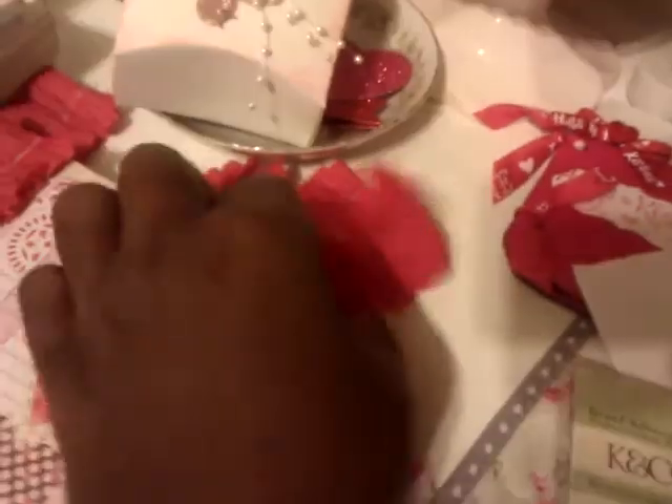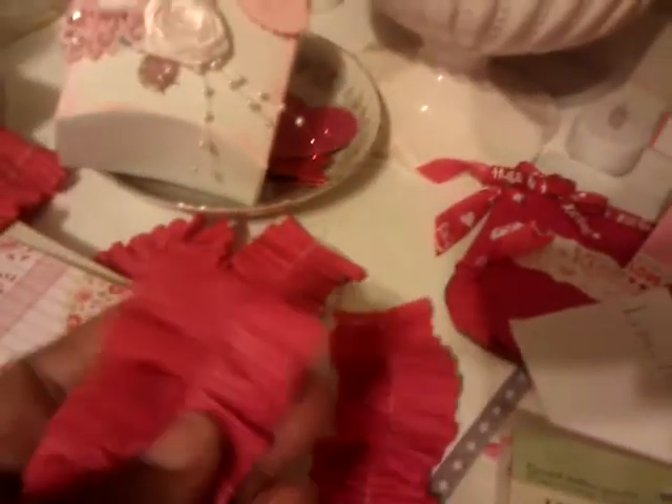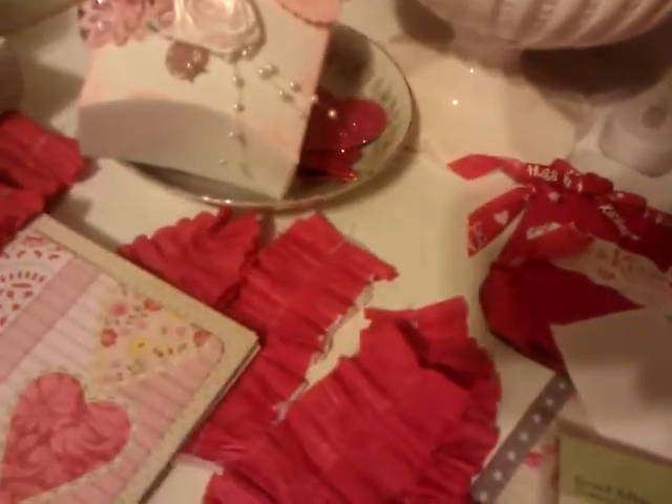I pulled out my sewing machine and I sewed some of these little crepe paper banners. I did red and then I also did some that were red and white. You just put it under your sewing machine and just gather it up.